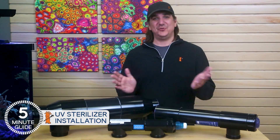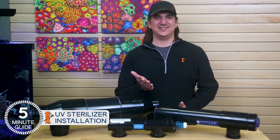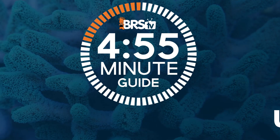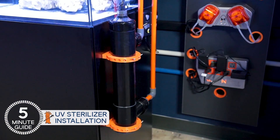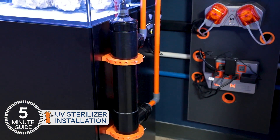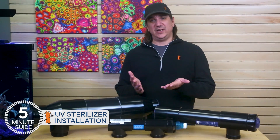Today we put an end to all the most common UV sterilizer mistakes and share how to do it right, all in five minutes. This is Ryan with BRS TV's five minute guide mini series to UV sterilizers — direct answers to the most common UV questions, because information should never be a barrier. This week we share how to install a UV.